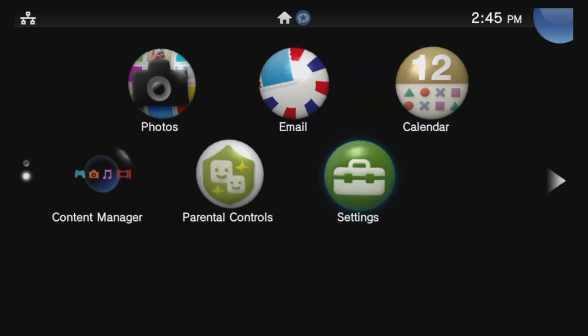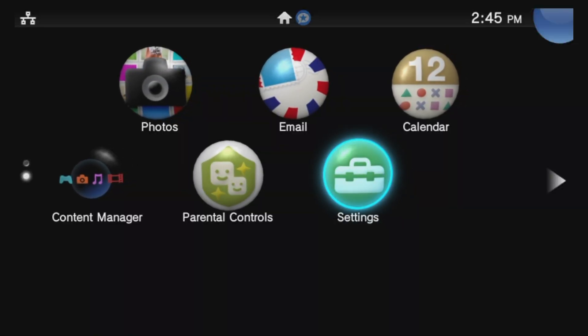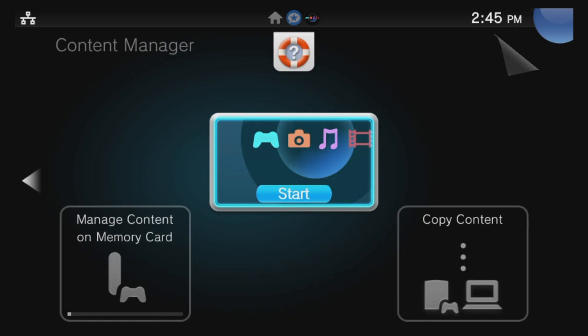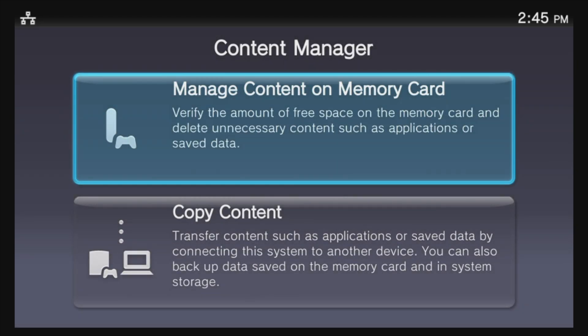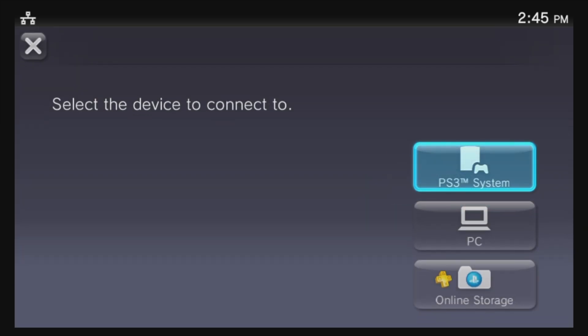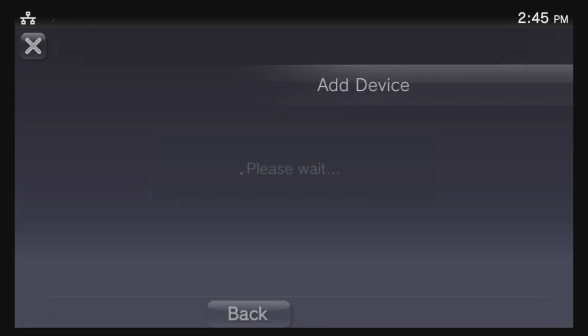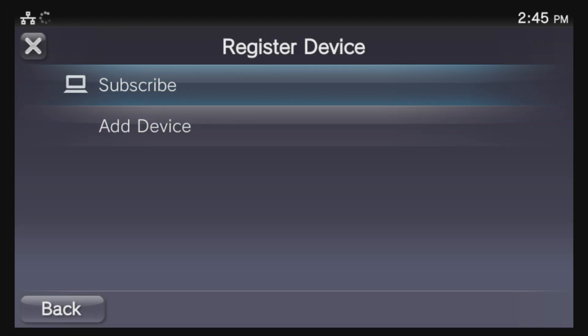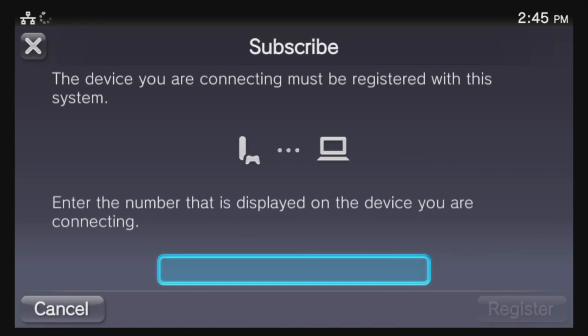Back on your PlayStation TV, use the D-pad to move the highlight over to Content Manager and select it with the X button, then select Start to launch it. From the main menu, move the highlight down to Copy Content and select it with X. You'll be presented with a list of choices — scroll down to PC and select it with X. You'll see the name of your PC pop up in the list; select it with the X button.